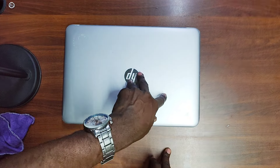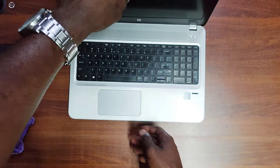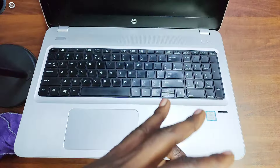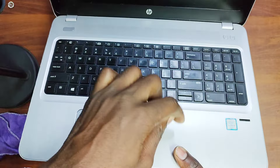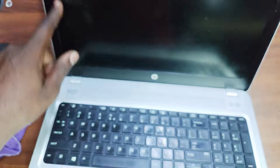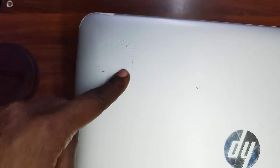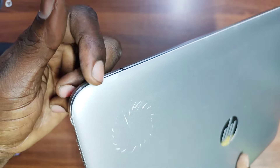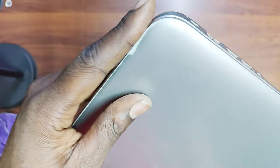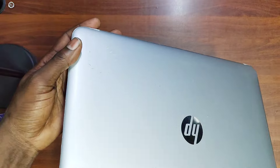The casing is plastic, which is common with HP laptops — you have a plastic casing, not aluminum alloy as in some ProBook models. The only metallic part is right where the keyboard is. The top cover is plastic, and a weakness of that is it easily gets scratched. You can see scratches here after using it for some time.